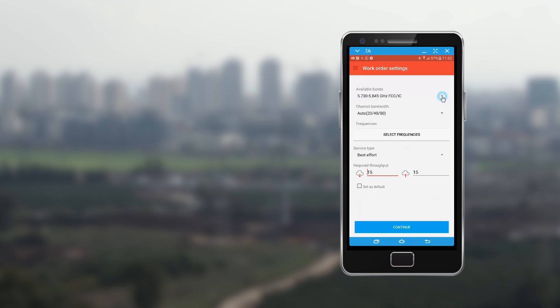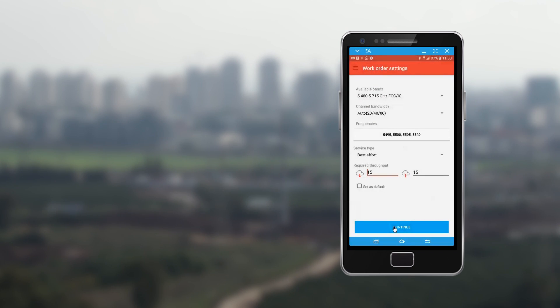WinTouch selects the default subscriber unit frequency band for installation, but this can be changed from the drop-down menu. Select the frequencies of the target base stations. Note that the selected frequency band and channels will serve as default values for all installations allocated to this project.